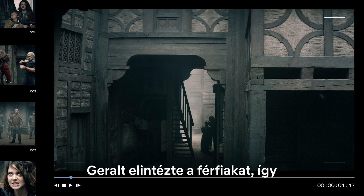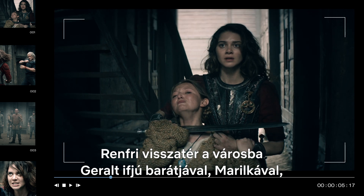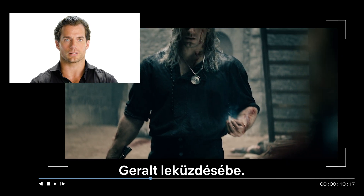Now that Geralt has walked through all these men, Renfri comes back into town with Geralt's young friend Marulka — that was essentially her family — and so she decides to go to town and try and take Geralt out.